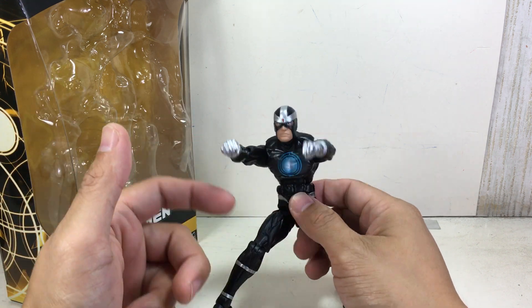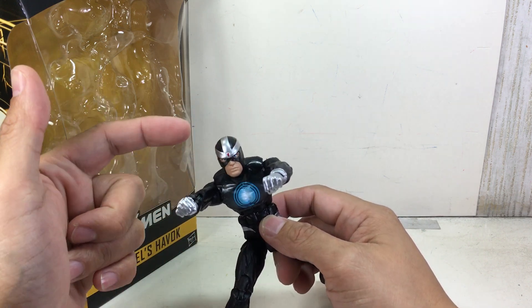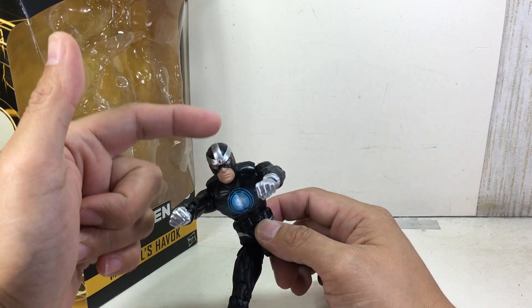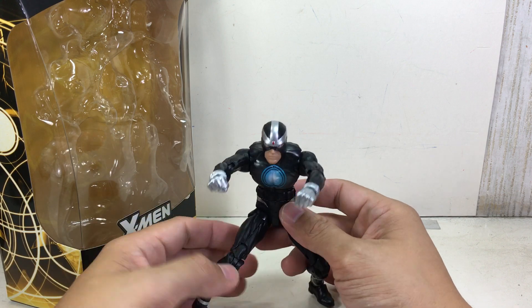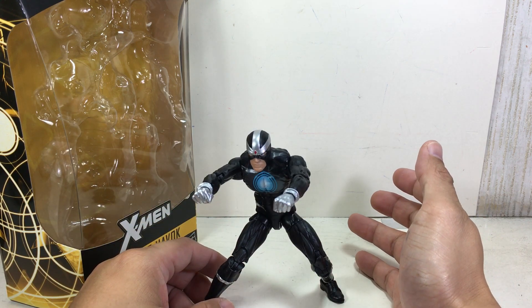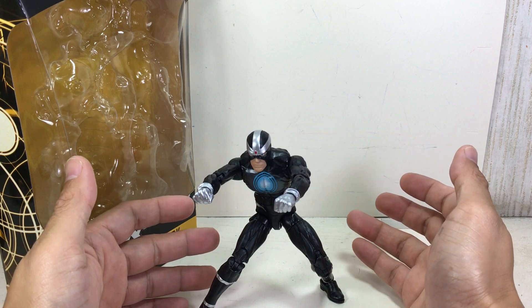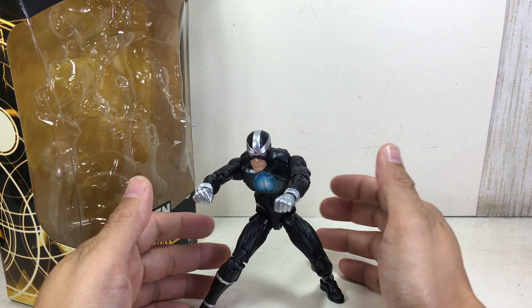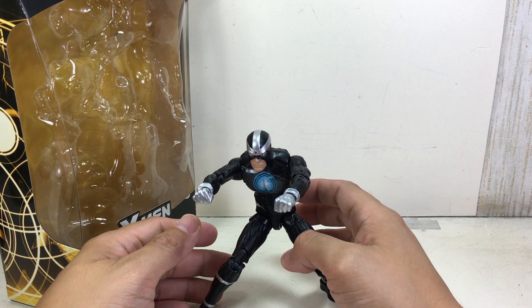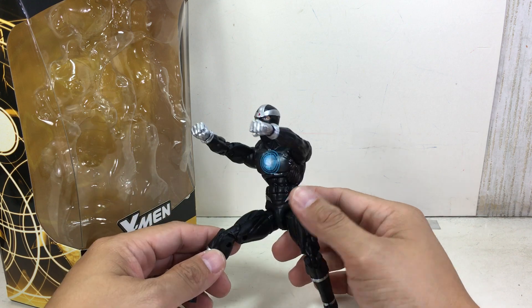I was hoping they'd give us an extra head with that classic white atomic-type electron rings on his head. It didn't matter if the body was the same — the alternate head would have done it for me. But they didn't do that, so it's a bummer because now I have to hunt down a Toy Biz Havok from the Giant Man line, I think, but I'm not sure.